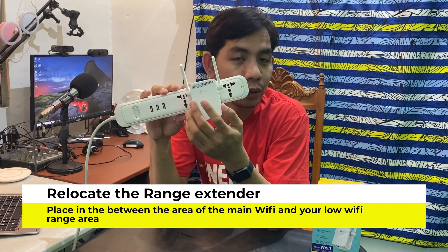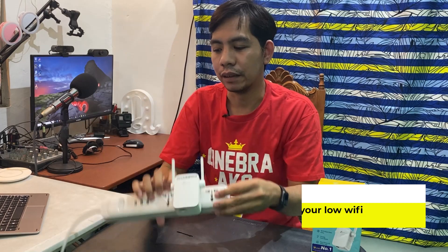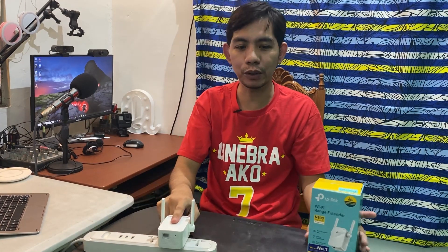The next thing to do is relocate the extender. As discussed earlier, place it in the middle between your current Wi-Fi router and the weak spot, so that it can cover the farthest area. That's very easy.